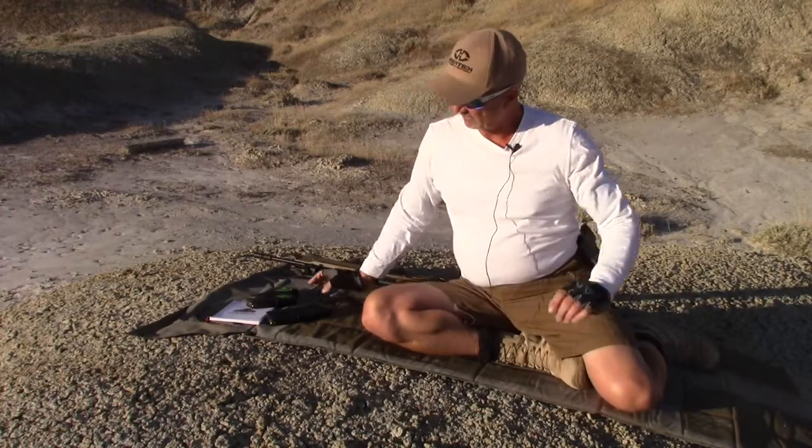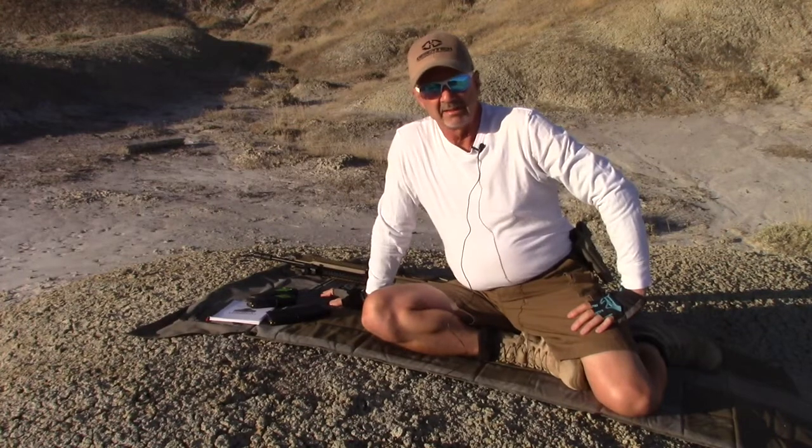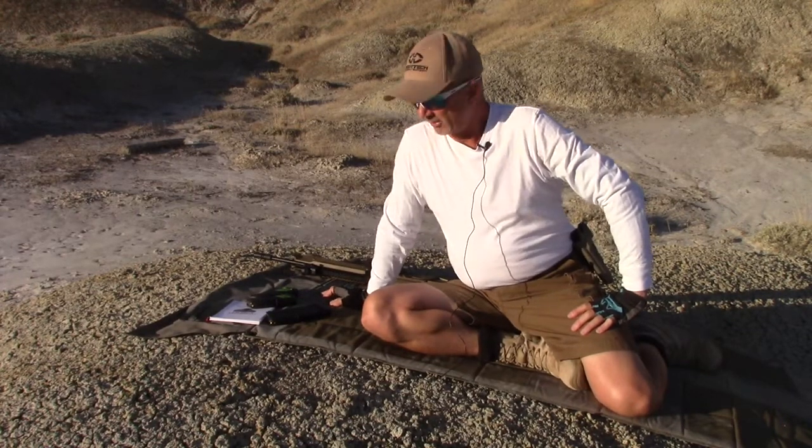Hi, this is Mark Laughlin with the Ambidextrous Gunfighter. This is a little side piece for the review of the RDB, the Kel-Tec RDB.